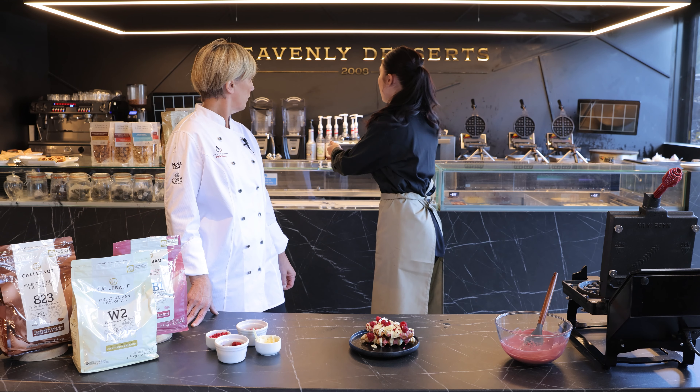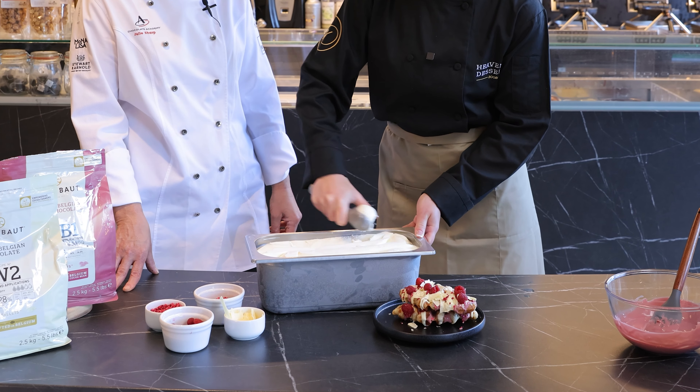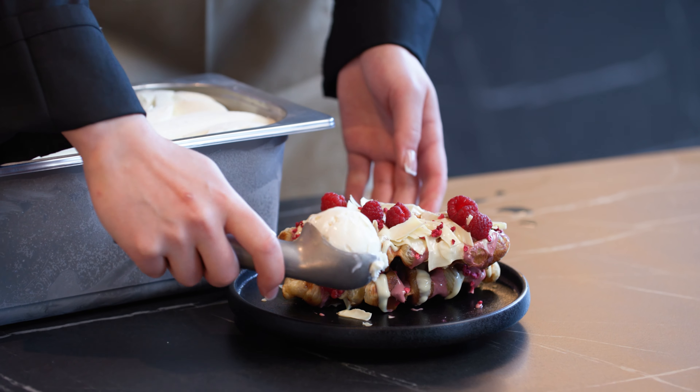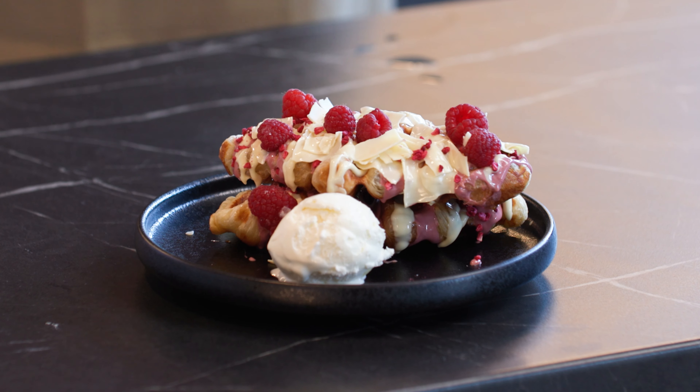And then we're just going to finish it off with a white chocolate gelato. It's really nice to have that hot and cold temperature going on. That's it. Very nice. And that's the finished ruby white chocolate croffle. Looks delicious.